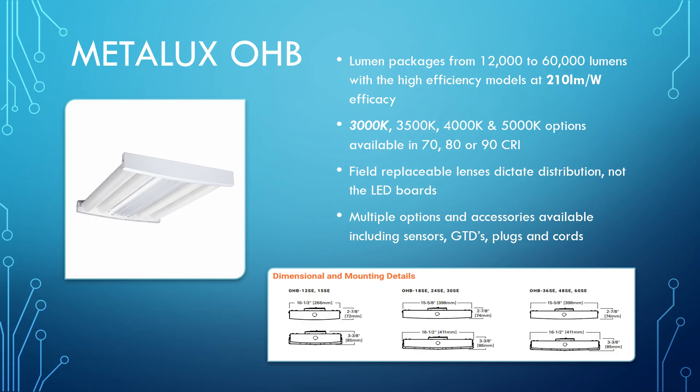Finally, we have the OHB — the darling of the ball. This one ranges from 12,000 all the way up to 60,000 lumens. The high-efficiency model is getting 210 lumens per watt. The standard models are still getting up to 195 or so, so you really have a lot of options if you're looking at high performance and energy savings with this fixture.